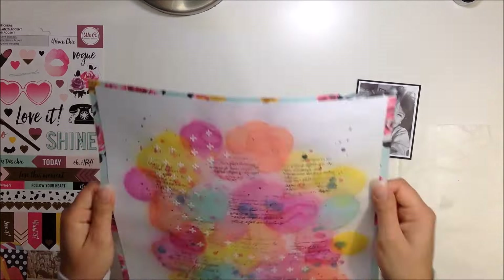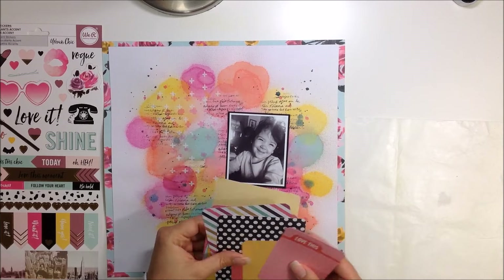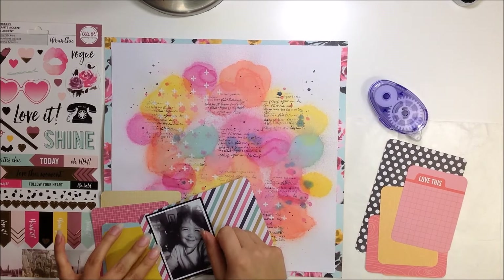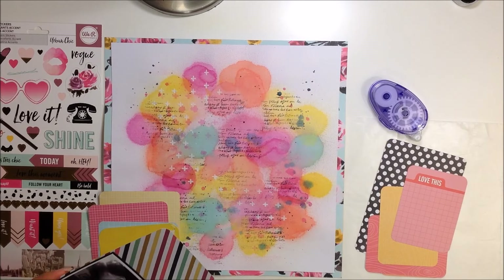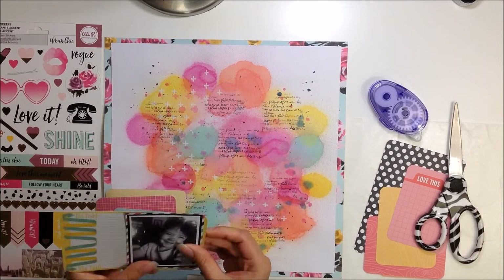I went ahead and let that dry overnight with some heavy paper pads on top of it, making sure it was nice and dry and flat. It didn't flatten out completely but it did flatten out for the most part, so I'm okay with that.